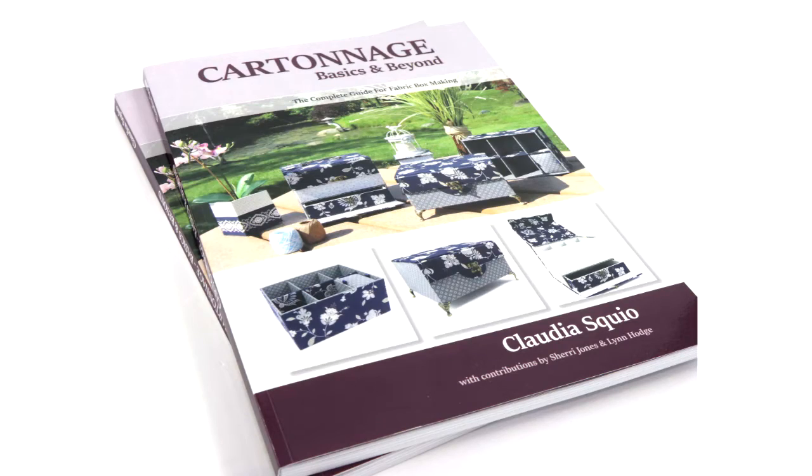Hello! I'm Claudia Skil, a cartonage designer and teacher from Colorway Arts. I really love having fun with paper, fabric, and glue, making unique fabric boxes, cases, and lots of other projects. I'm also the author of the book Cartonage Basics and Beyond.